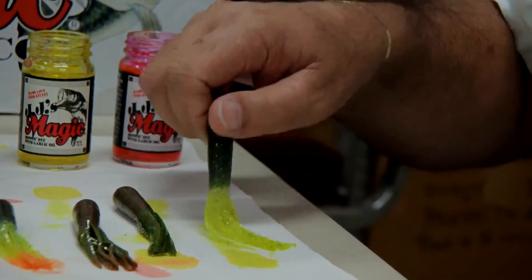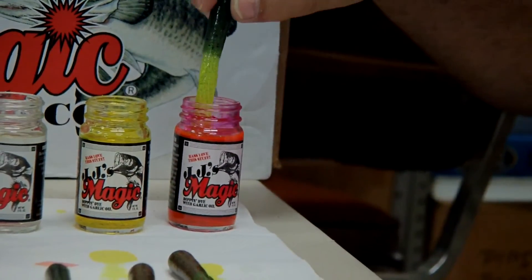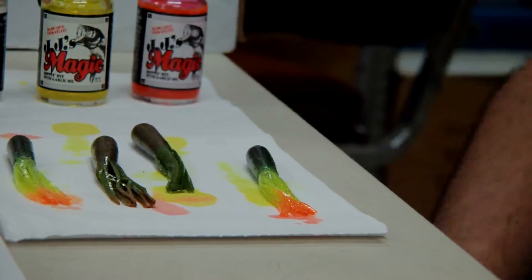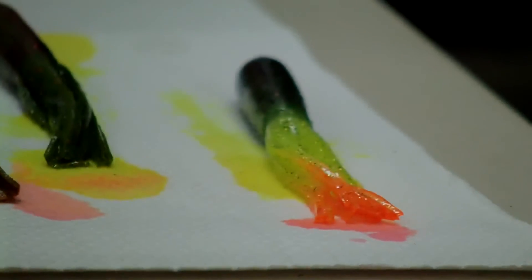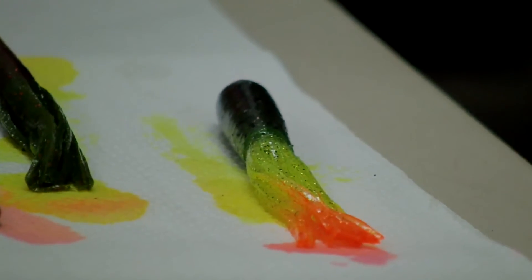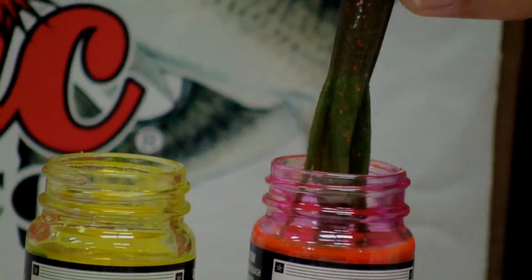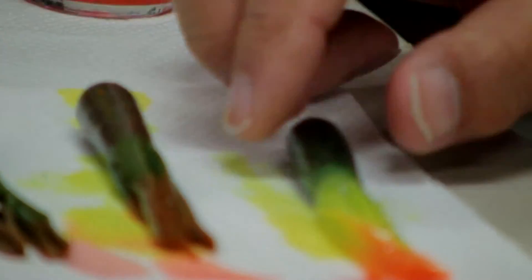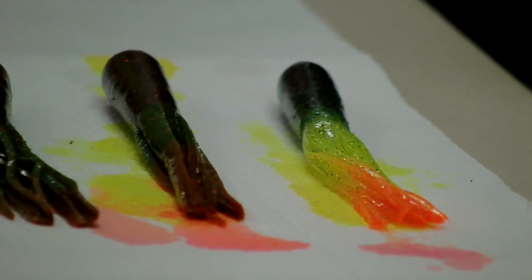We've let this chartreuse dry on the tentacles. And there is your green chartreuse and orange firetail tube. This is a dynamite bait to use on smallmouth up north.